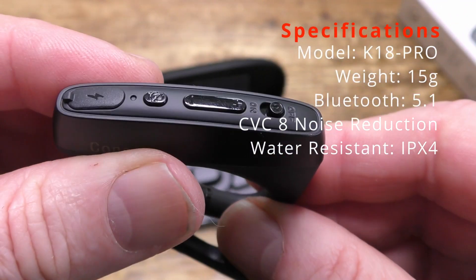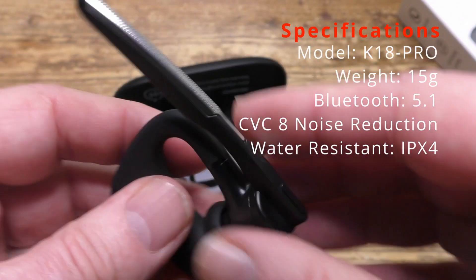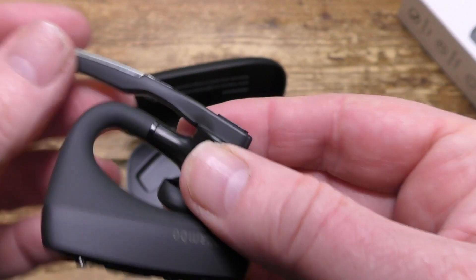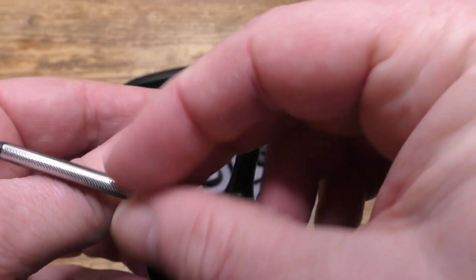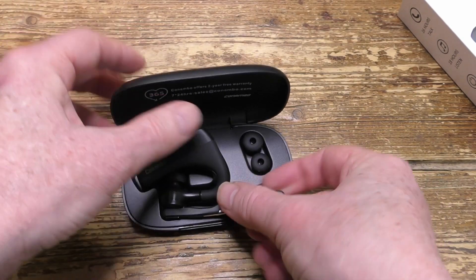On the top is the power button, a button for the volume and track control, a button to invoke the personal assistant and also to mute the microphones. At the base of the stalk is the multi-function button, and all the buttons are proper clicky ones.